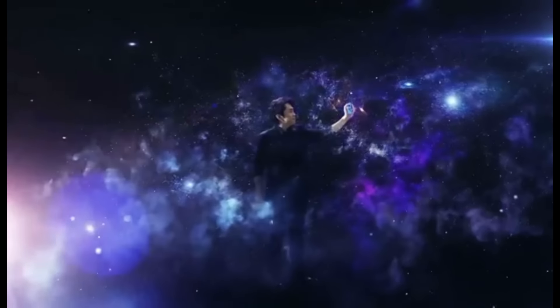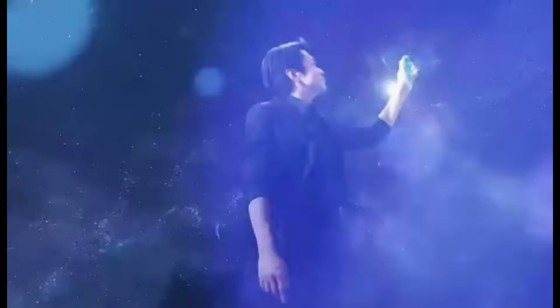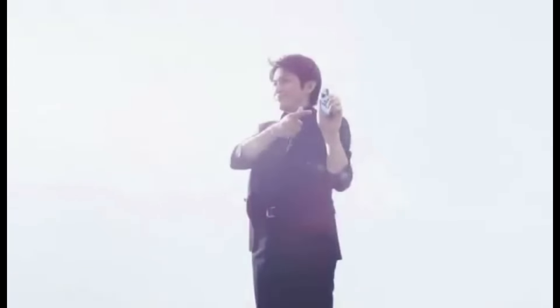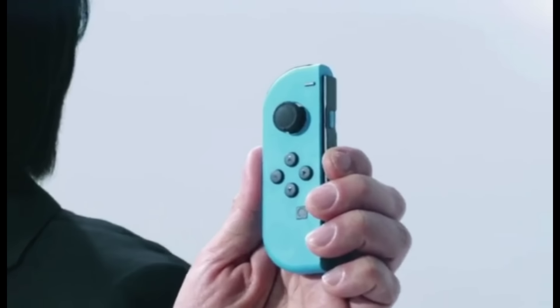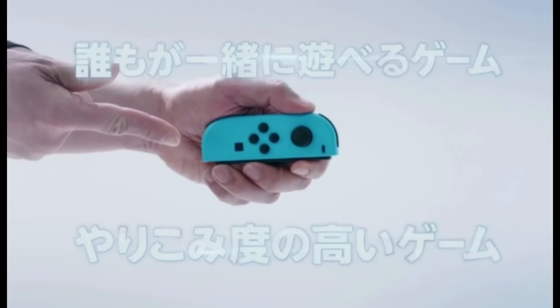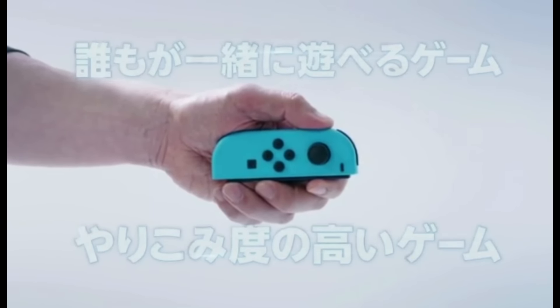With these new sensing and vibration technologies, the Joy-Con itself boasts an expressiveness that invites the player to pick up the controller. The Joy-Con offers more than just traditional video game controls — it invites everyone to a new world of entertainment. Allow me to introduce you to two new games made possible by the Joy-Con: one that everyone can play together, and one with depth, challenge, and replayability.